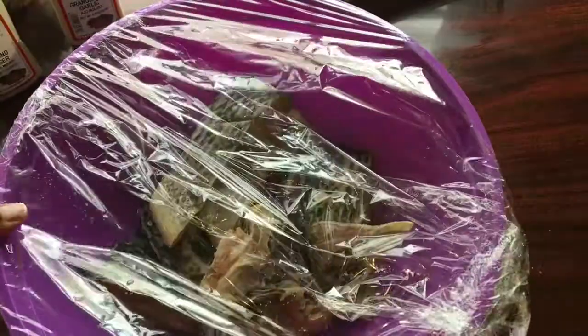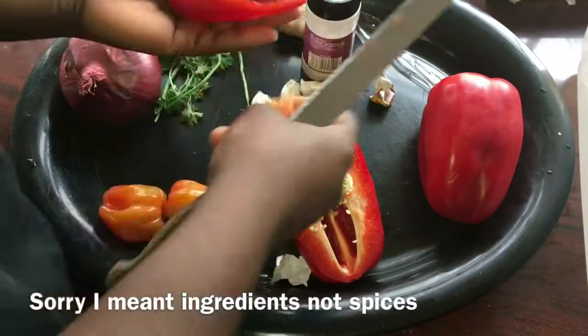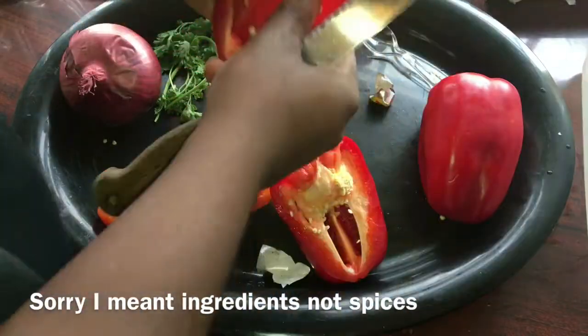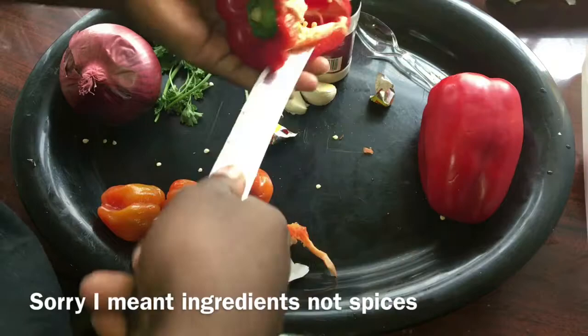I'm going to put the fish in the fridge so all the spices can marinate — I'll be putting it in for 10 minutes. While it's in the fridge, I'm going to be preparing all my other spices, the ones I mentioned earlier in the video. I'll clean them up, wash them, and then blend them.